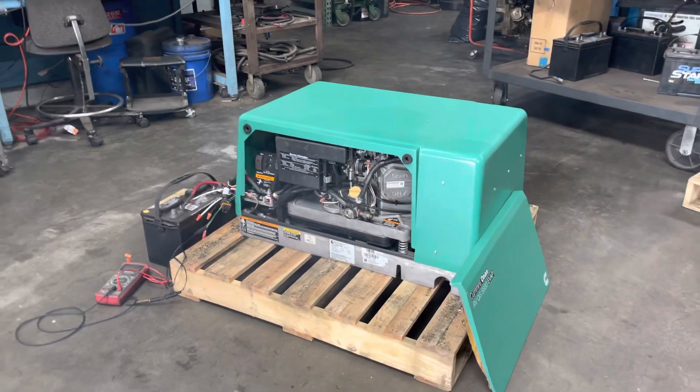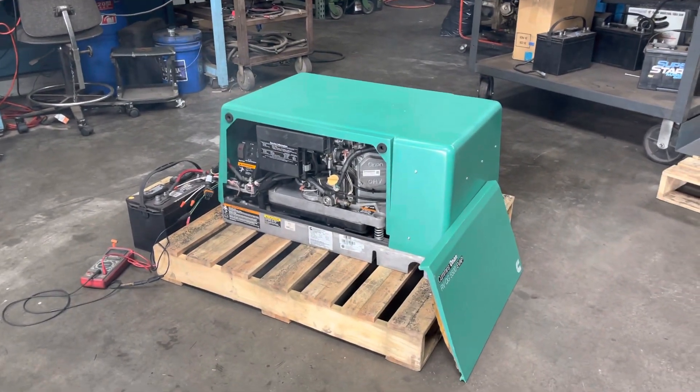Okay, that is the Cummins Onan generator, being sold as-is.